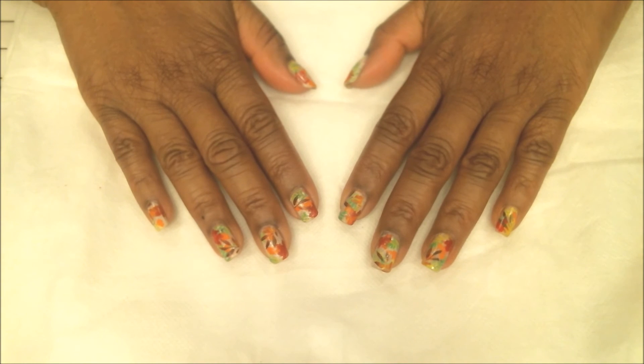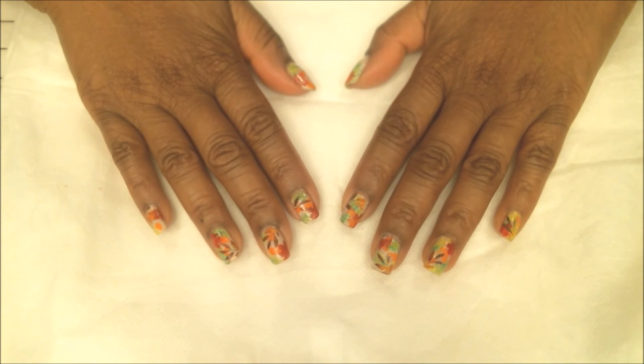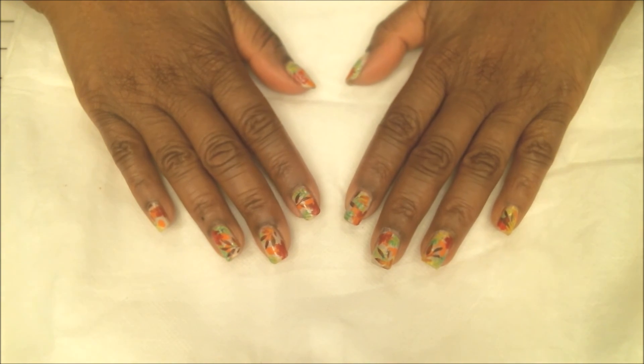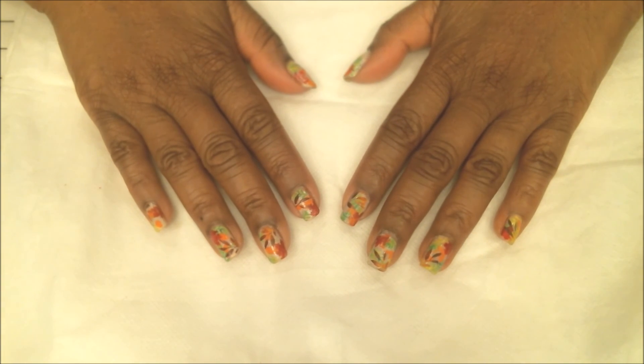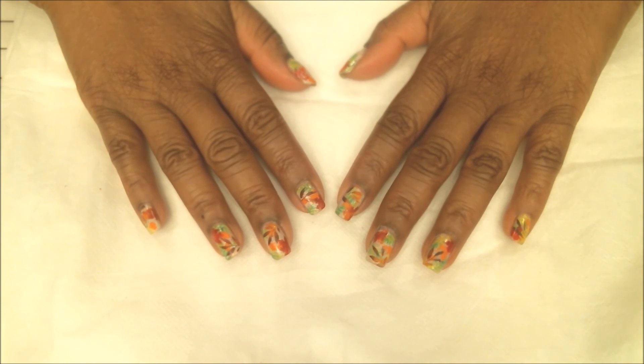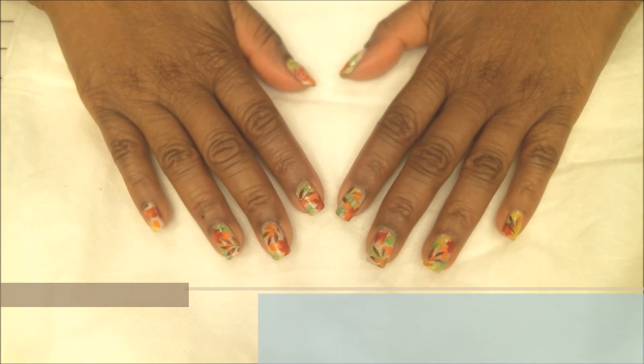Here we have it — the finished fall manicure. I hope you guys enjoyed this video tonight. If you have any questions, always feel free to write to me and I'll answer them as best and as fast as I can. Thank you so much for watching, and have a good night, everyone — bye bye!